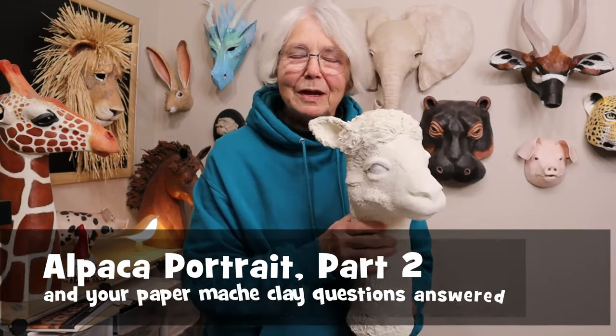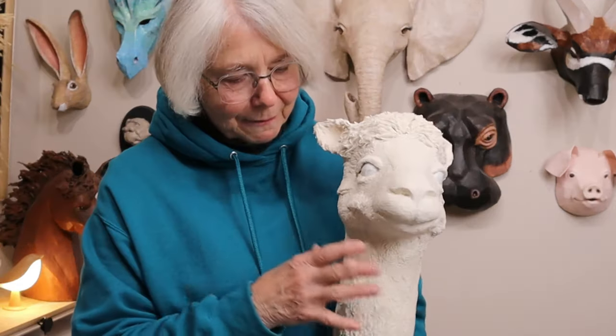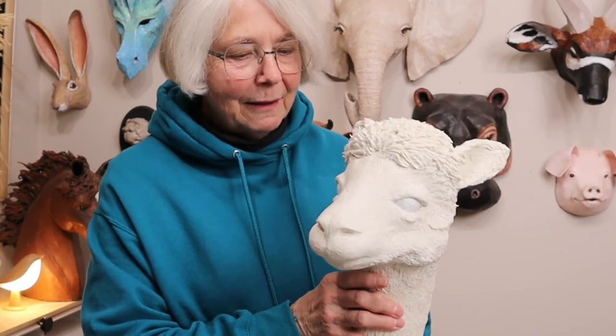Hi, I'm Jonny from UltimatePaperMache.com. Last week I showed you how I put the aluminum foil over a cardboard pattern to make the armature for Nisa. She's an alpaca that I got to meet at the Blue Dasher Farm up north of Brookings, South Dakota last June.